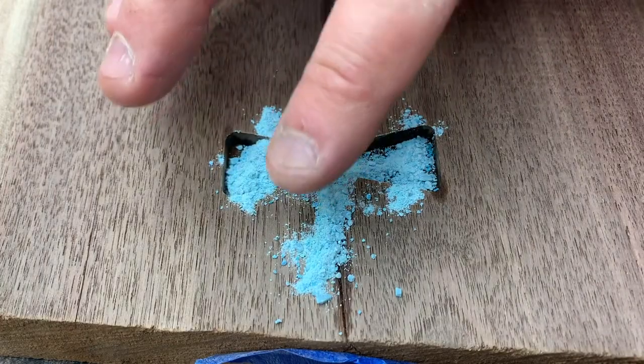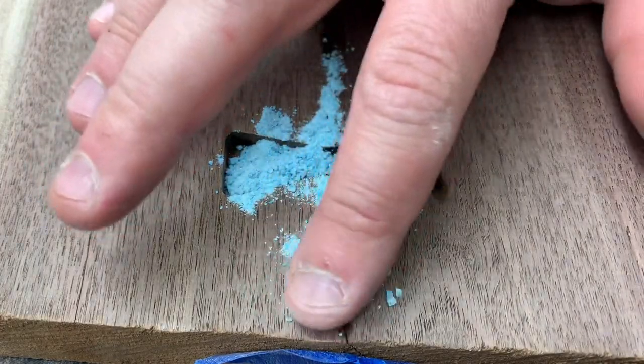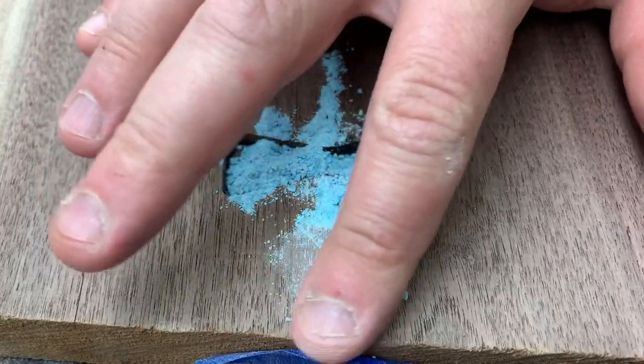Here's my little trick for the day — to get that fine powder in there, roll it around with your finger.